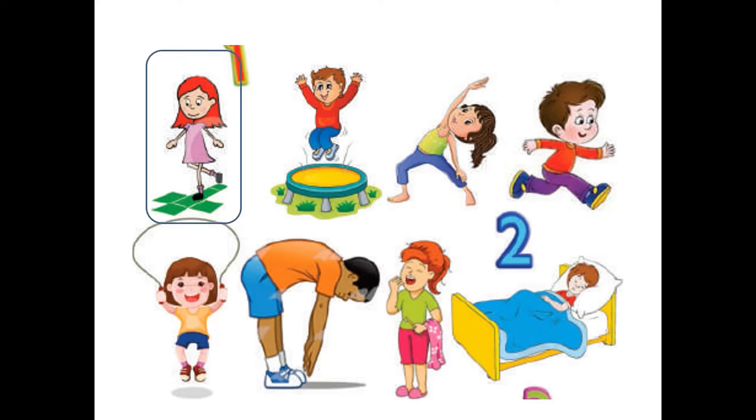Picture number one — look at the first picture. What is this girl doing? She is playing hopscotch. And what is the color of her dress? She is wearing a pink dress. Good!